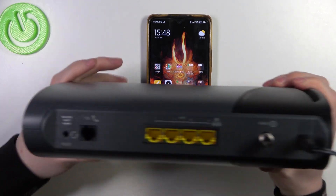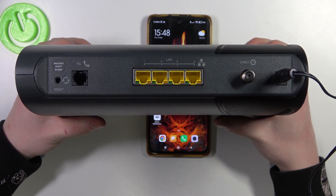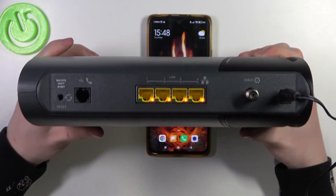Now while it's powering on, I can show you different internet connection options. So you can use your telephone line. You can also use any other router connected using LAN right here and a cable right here.